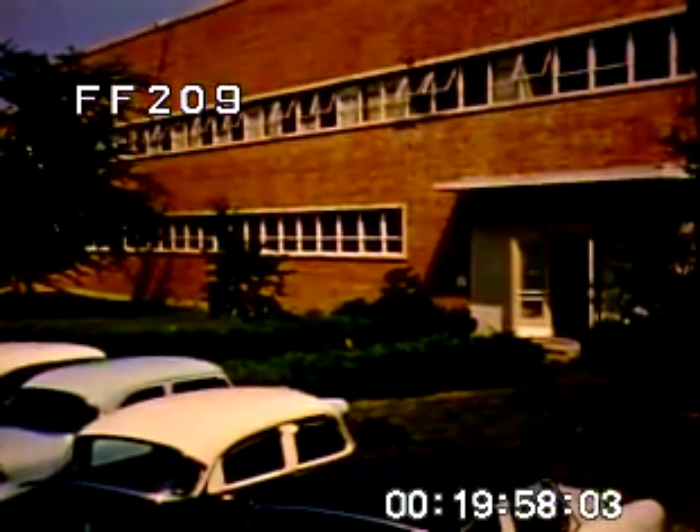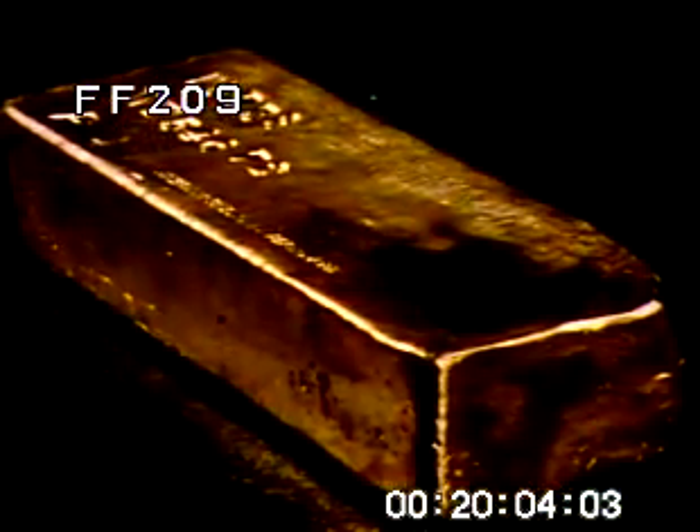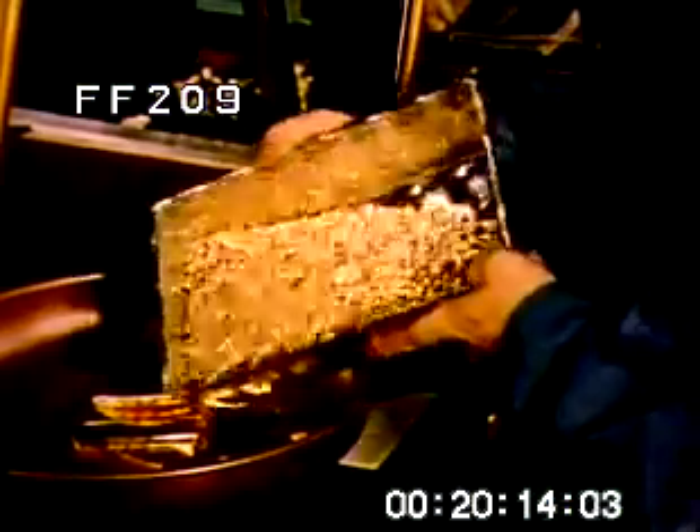Today, in plants like this, the making of gold-filled material for jewelry and other manufacturers is a multimillion-dollar business. It all starts with 24-karat pure gold. This ingot, worth thousands of dollars, is cut up to provide the proper percentage of gold for the customer's individual specifications.